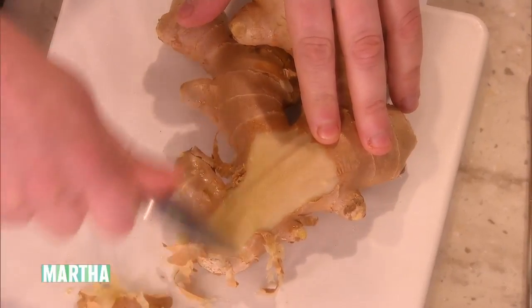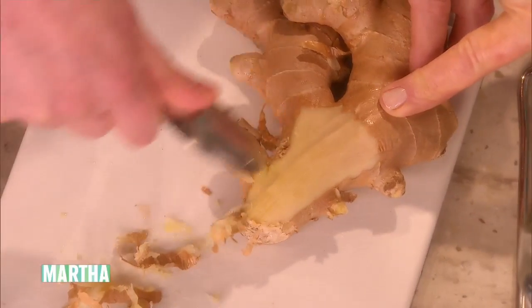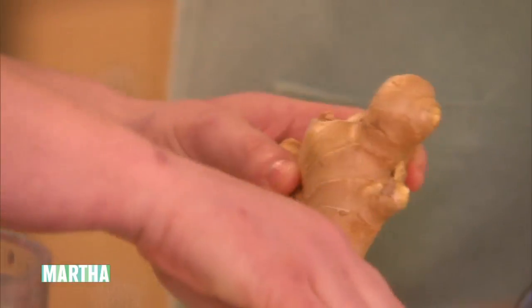Basically, you just kind of grate it, you just kind of peel it — a really good trick. You don't waste any this way. That's how I do it, yeah, because you don't throw any in the garbage. The spoon peels ginger, if you don't know — that's a good chef's tip.